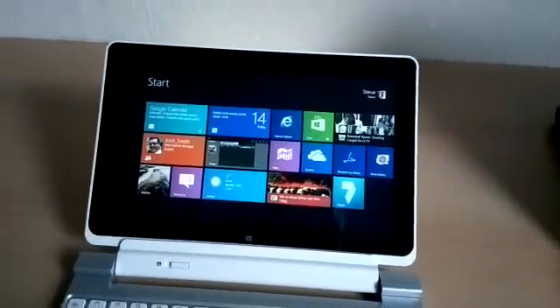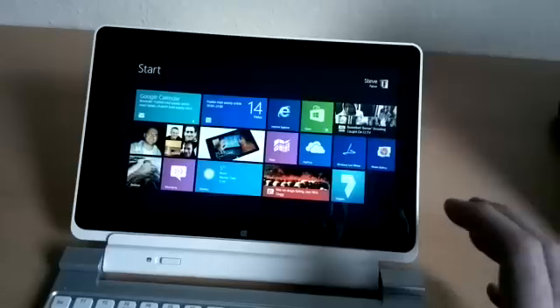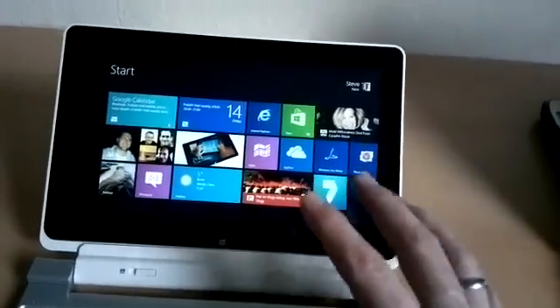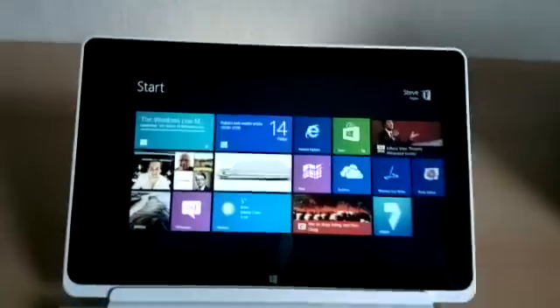Hey guys, it's Chippy, Ultrabook News, UMPC Portal. Just very quickly want to demonstrate Always On on this Windows 8 PC. This is a Clovertrail-based Windows 8 device — it's the Acer W510 that I'm reviewing for UMPC Portal right now.